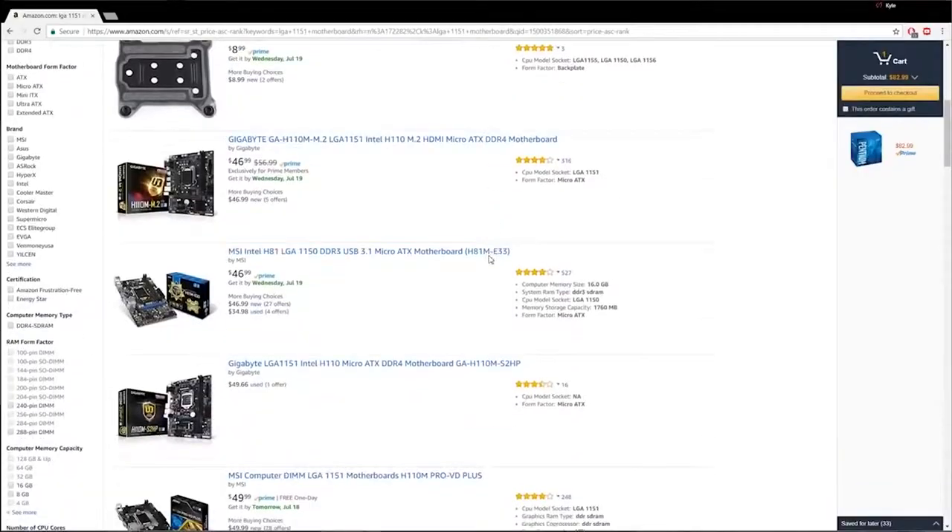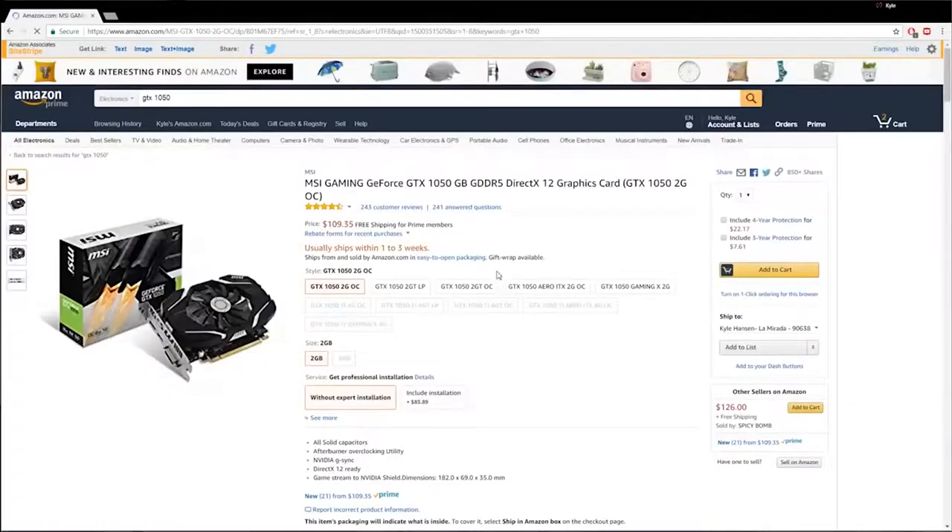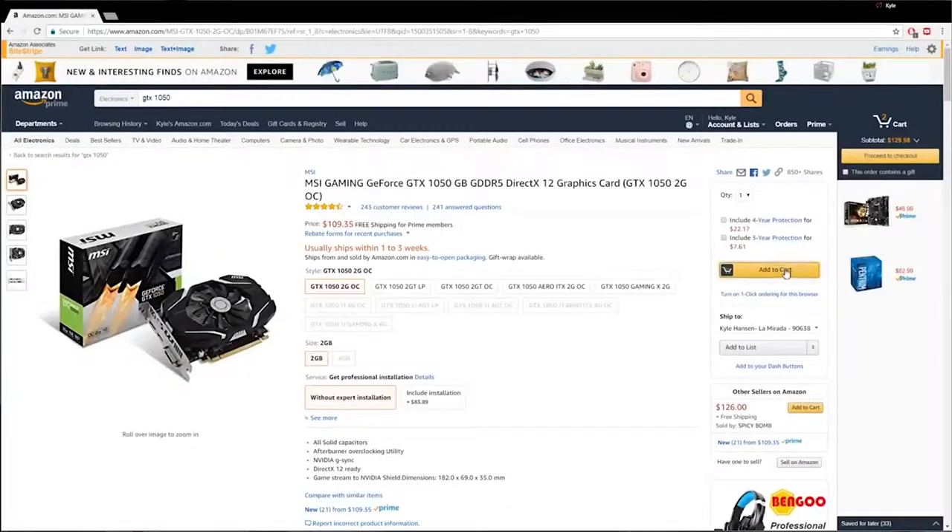A couple weeks back, Wifey Sauce and I got together and curated a list for a $400 gaming PC on Amazon.com. Shortly after that, we bought all the parts and I had Wifey Sauce assemble the PC all on her own — I'm very proud of her. We ran some tests on this $400 system. While it's not going to give you the highest-end experience, it's a great way to get your foot in the door if you don't have the money for a mid-range to high-end system. The target is 1080p, 60 FPS.